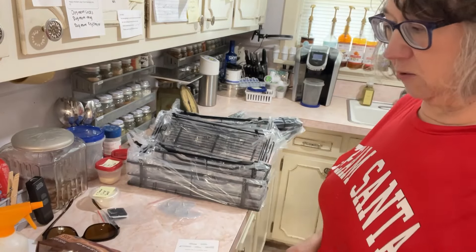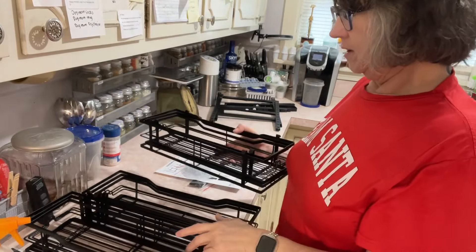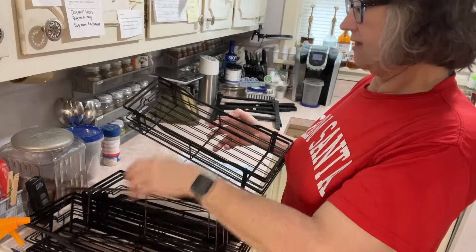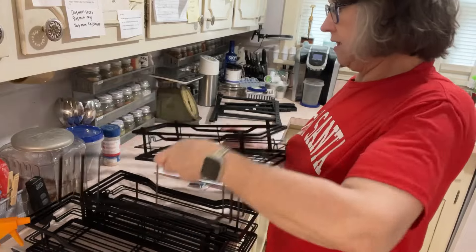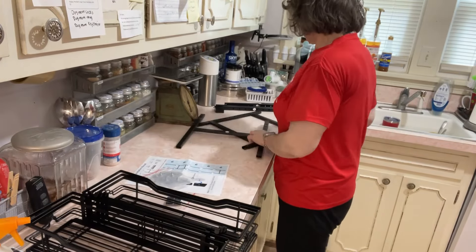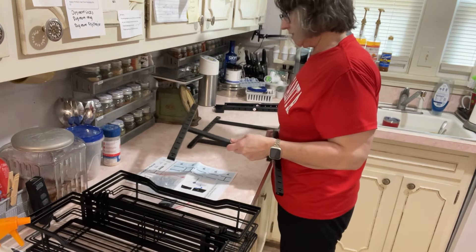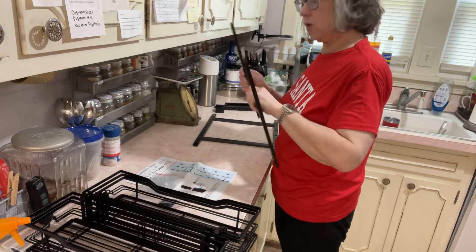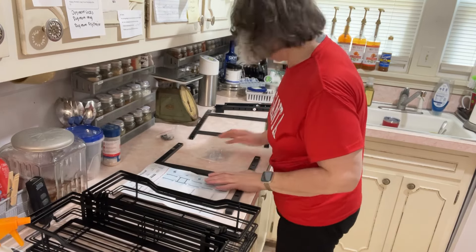It comes with nine of these little shelf things and they all kind of stack, so they're going to be different sizes — a smaller one, a medium one, and a big one. These are what's going to hang on there to put my spices on, and you can put more than just spices in it. This is not something that was sent to me. If I ever show you something somebody did send me, don't just go buy it because that just means somebody sent it to me and I don't know if it's good or not.